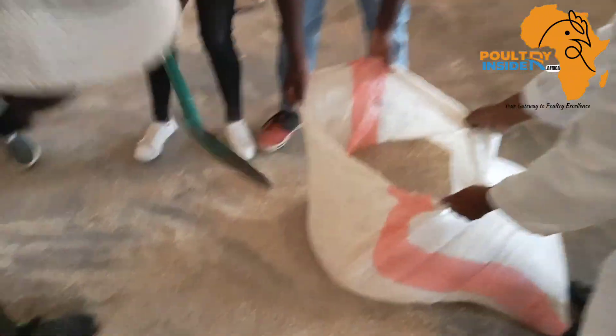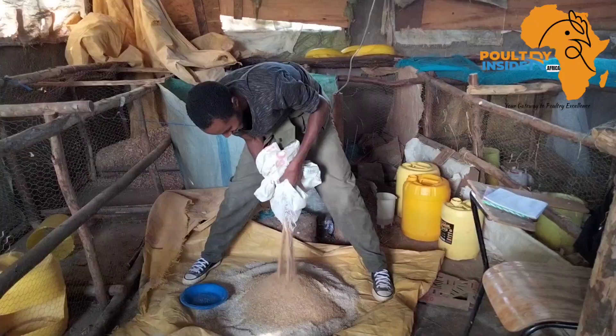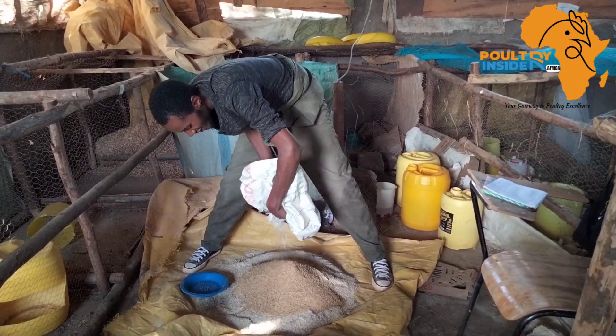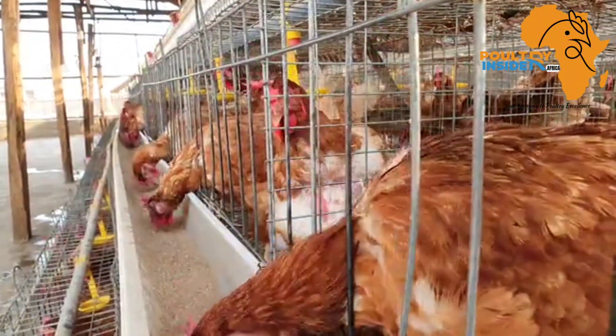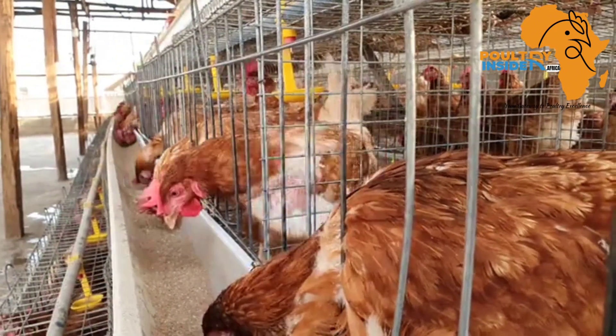Feed mixing is one of the most important steps in chicken feed formulation. If you mess up during mixing of the feed, it doesn't matter if the ingredients are of high quality or you have the best formula — you will end up with a poorly nutritionally balanced chicken feed.